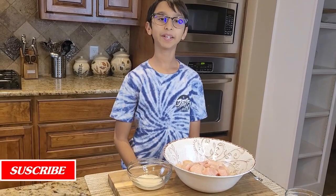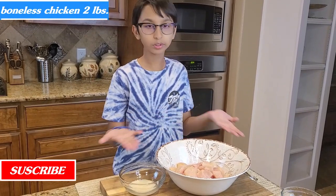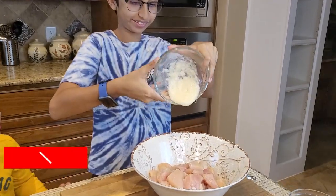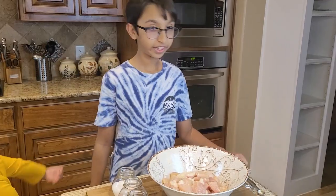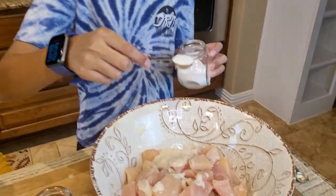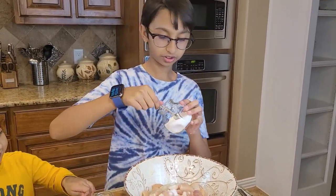To make chicken shashalik you will need two pounds of boneless chicken and two tablespoons of ginger garlic. I'm going to add one and a half teaspoons of salt, plus another half teaspoon of salt.